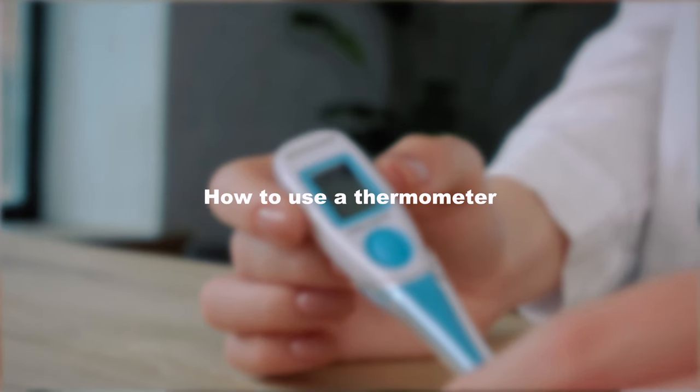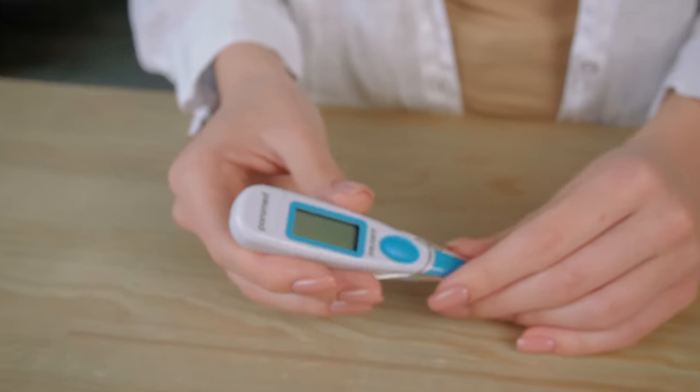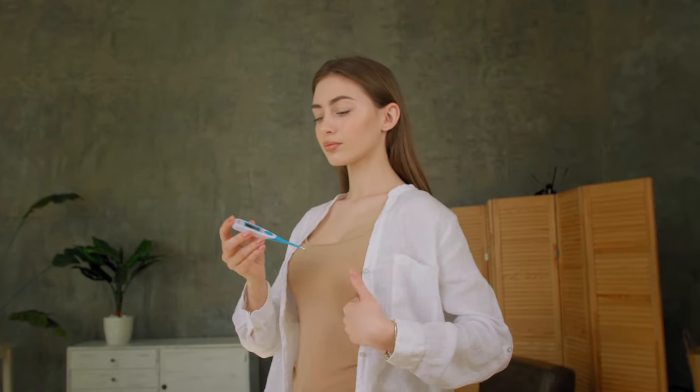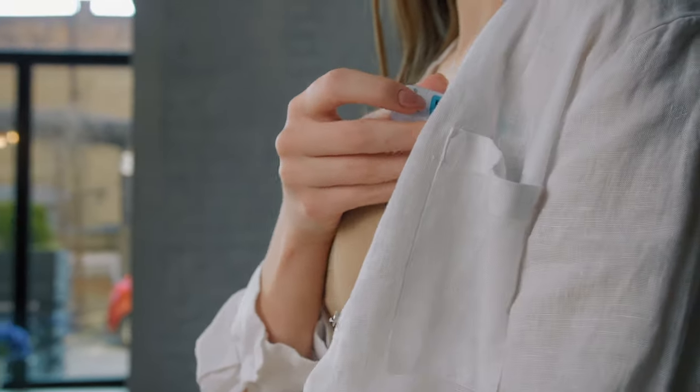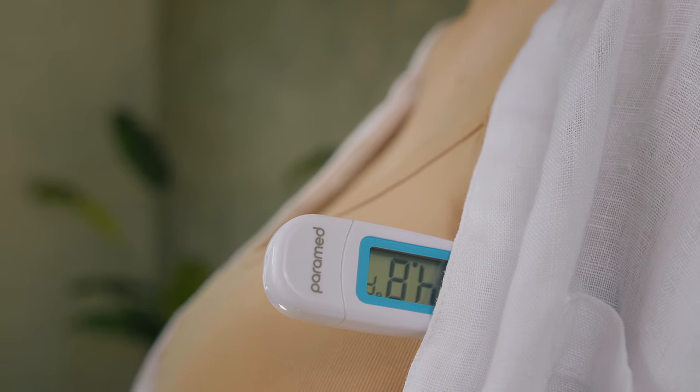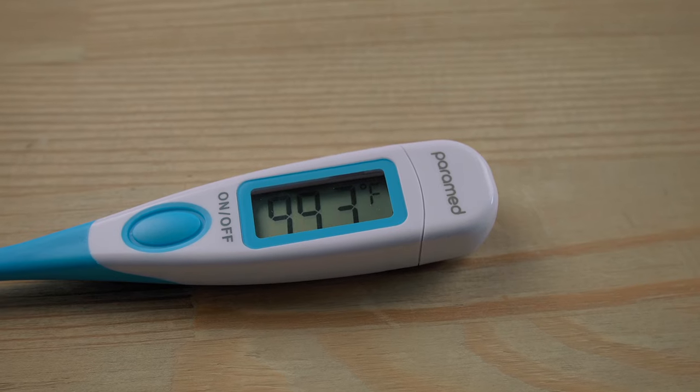How to use a thermometer. To measure the temperature, press the on/off button and place it into the measuring location. The thermometer will notify you with a signal when the results are ready. The signal notifies you that the temperature measuring speed has dropped, therefore we advise you to keep it in the measuring location for a little longer.